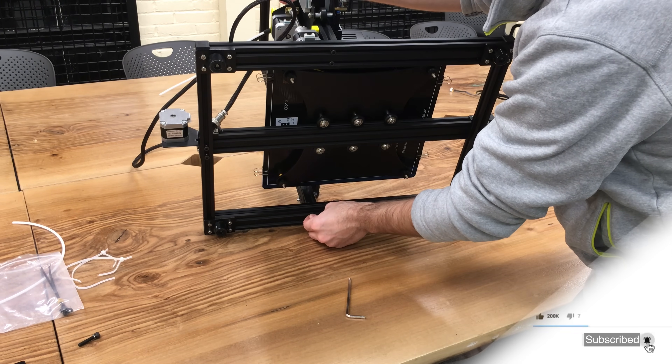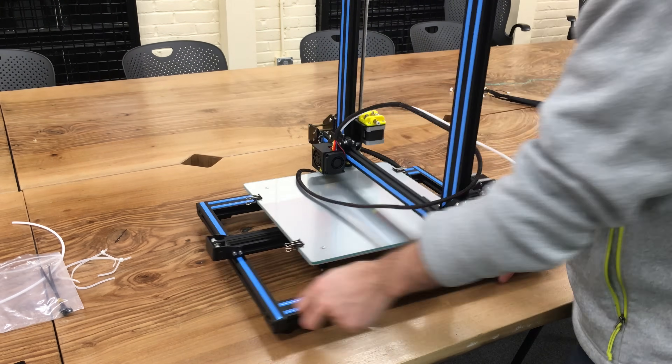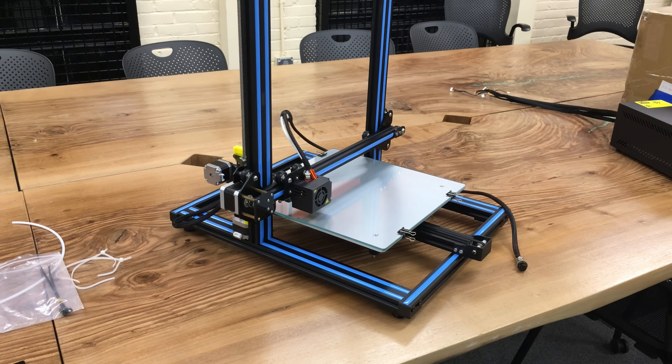Let's put the other screws in too. Since we've installed screw number 4, we can start fastening all the screws fully. Our step for connecting the vertical plate with the base plate is done.